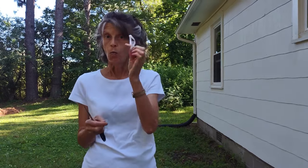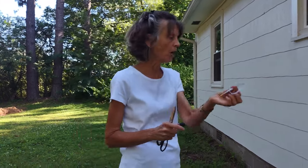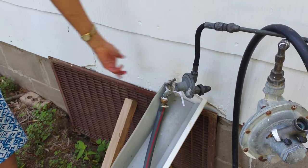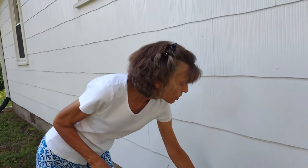When I turn the water on, I put this on my wrist. When I see it on my wrist, I know to go over to the faucet, shut it off, and just leave the band hanging there — and you'll never forget to turn the faucet off again.